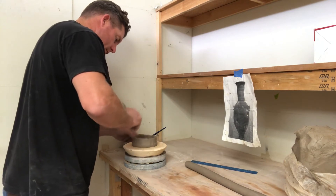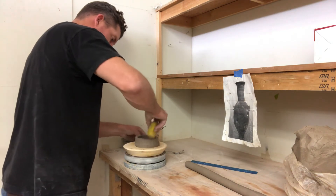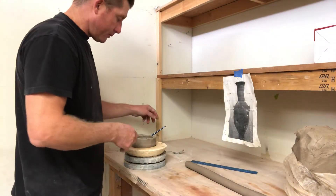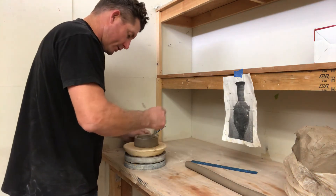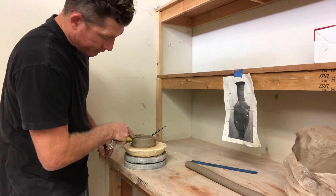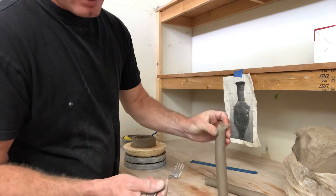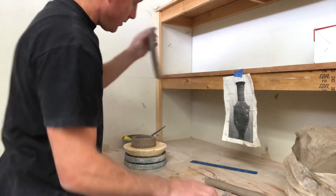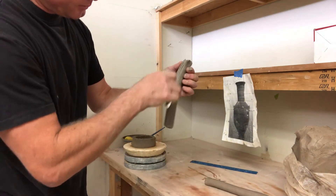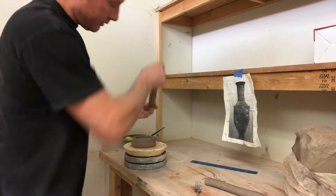Scratch the surface, then use your sponge to put a little water in — I don't want it dripping. Just put it right on the top. If it drips, it's going to get down on the bottom of your pot, and you don't want the bottom wet — you want the very top wet. Then scratch and slip — get a little moisture in there, not dripping. Put a little slip on that surface and now this can stick to this.